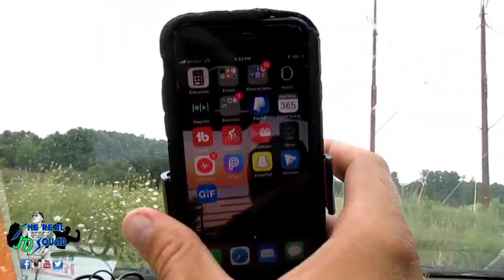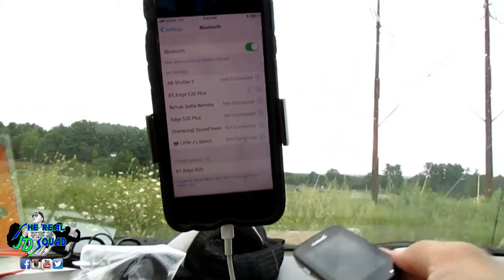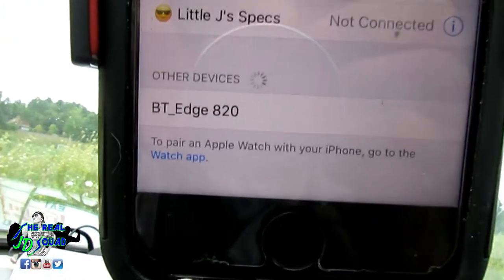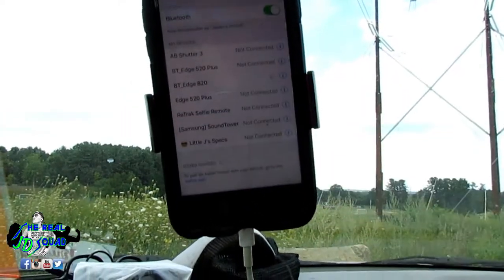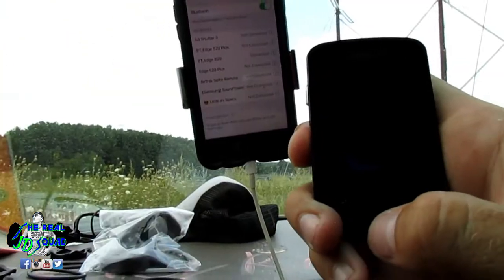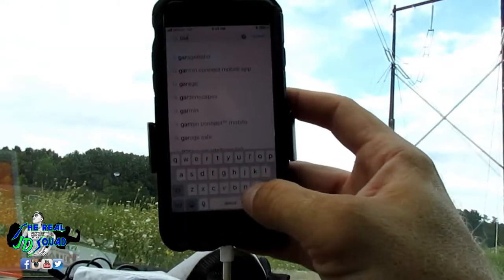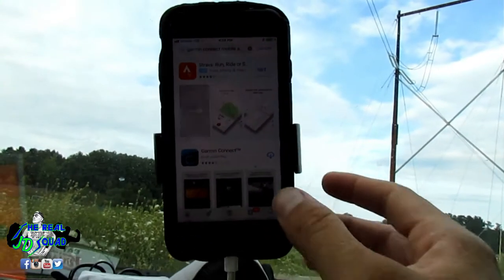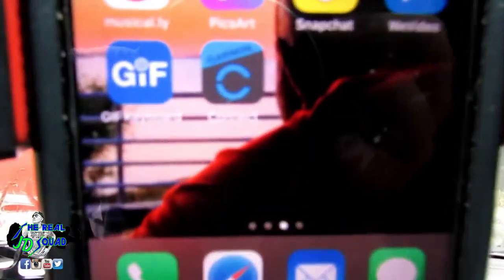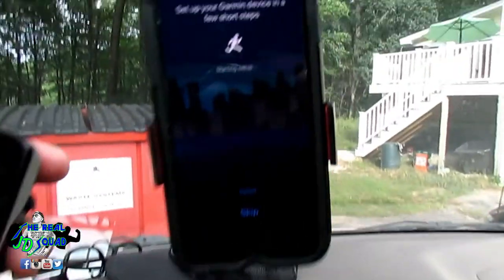Connect Bluetooth — I'm gonna connect my Bluetooth now. Give me one second so I can connect my Bluetooth on the phone I'm recording on right now. We've got to go to settings, go to Bluetooth, and find BT Edge 820. All right, there it is — BT Edge 820 — that's the one we want. Pairing request — connected! Boom, look at that, now we're connected. To complete the connection, open the Garmin Connect mobile app on your phone. I've got to download the mobile Garmin app.